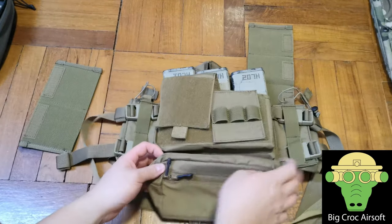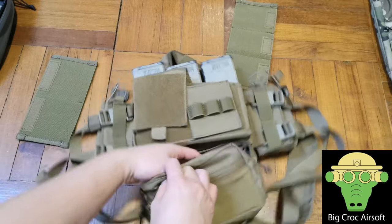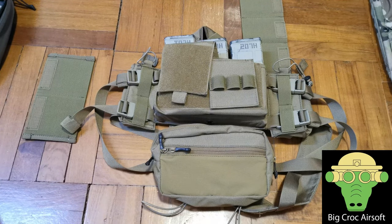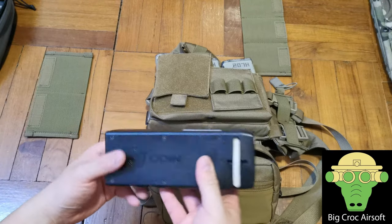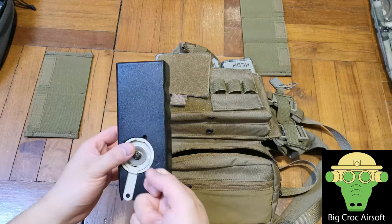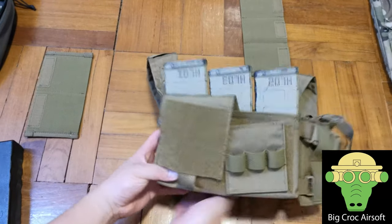As for the fanny pack, you can put your keys, wallet, and stuff, but I usually put my speed loader in here. For CQB I don't carry a radio, so I don't need the side pouch. I can take those two pouches off. And for the speed loader, I can leave it at the resting area where I come back every so often to reload my magazines. So for CQB I don't really need the fanny pack either.